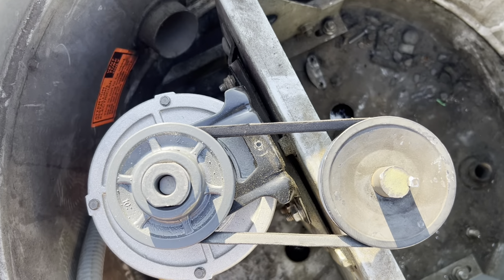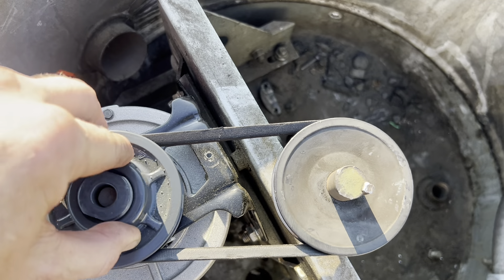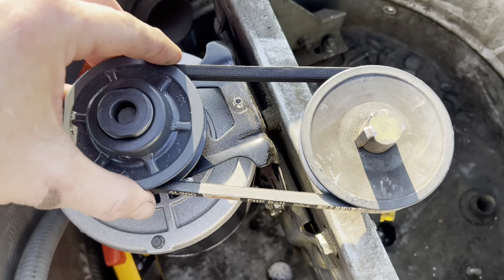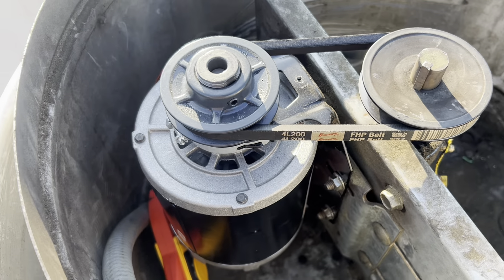We've played this physics game before — the further in this loop that the belt rides, the slower the fan will spin and the less load on the motor. That's what this adjustable sheave is for. I can loosen this up and open this, and we'll see where we get with our amps.